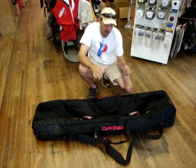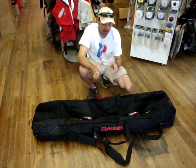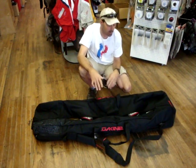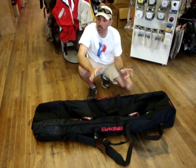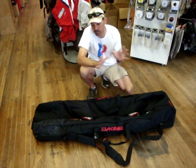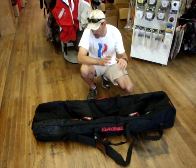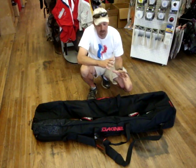Jeff Howard here at kiteboarding.com. We have the new Dakine 2013 Kiter Duffel Bag. This is a really nice bag. When you leave it to Dakine, they'll come up with neat little tips here and there and construction ideas that are just phenomenal. They've always been the top guys in bag technology, and they have done it really nice in the Kiter Duffel.